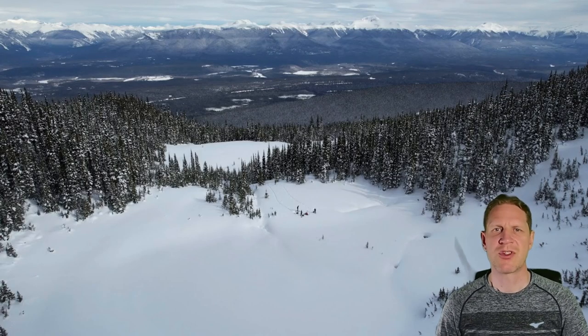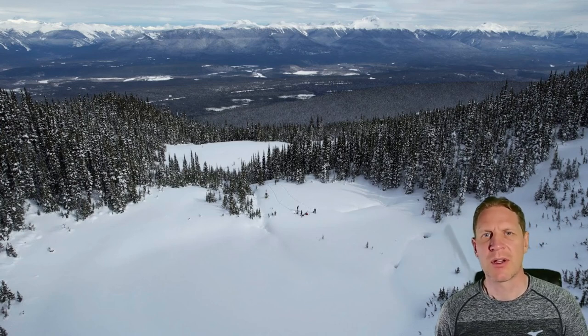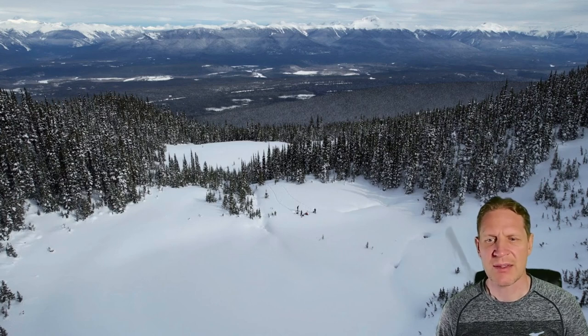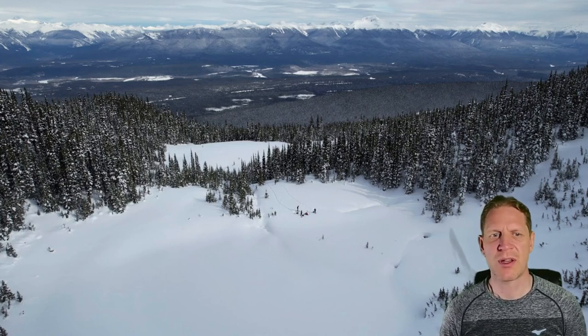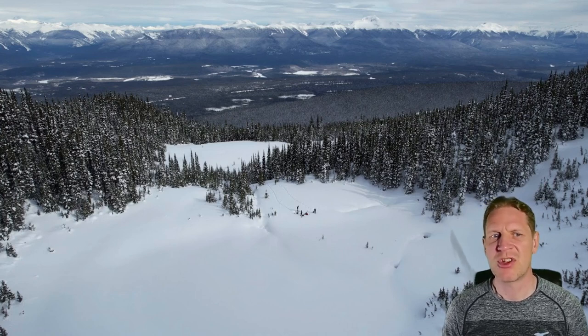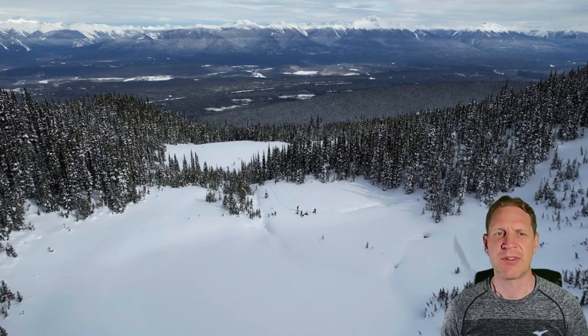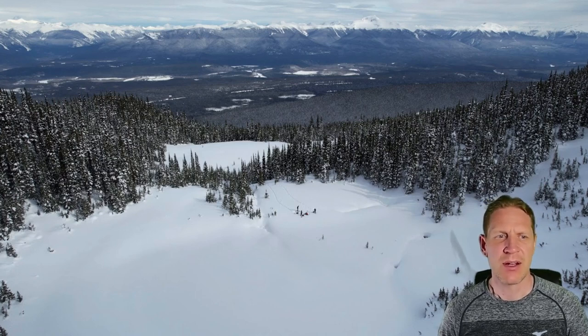Hello everyone, welcome back to the channel. Today we're going to go through some footage from just this past few days where I was running through the forest with my snowshoes on, trying to push the limits of the DJI Air 2S drone and its active track feature. I've really been mystified with that feature trying it out in different ways, and I ended up crashing it in the forest.